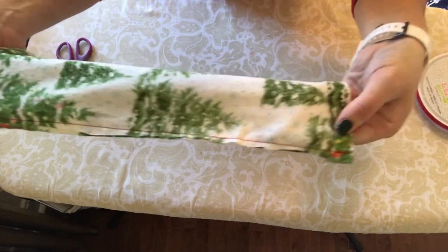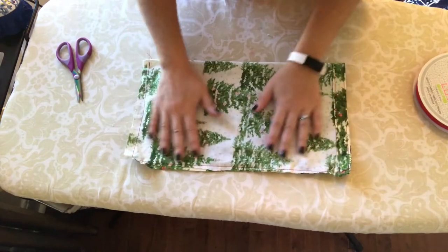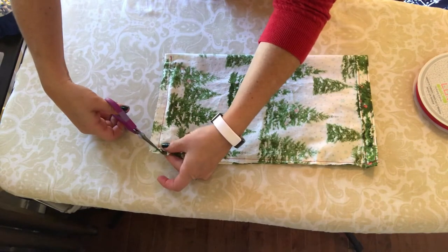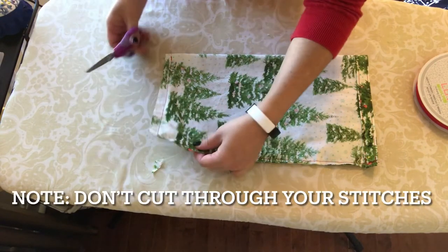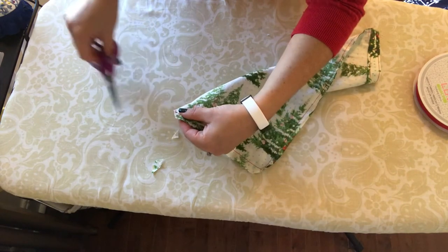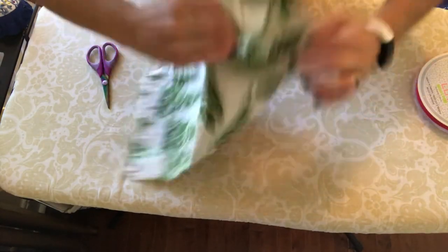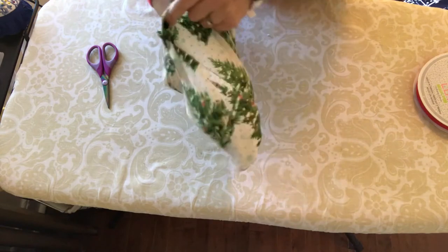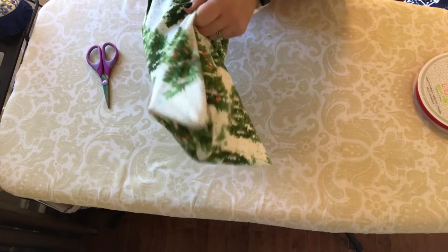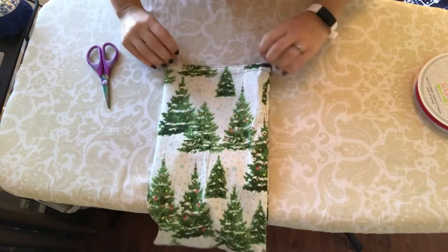Now we have our sides sewn up — you can see the stitching goes along there and along the bottom. Before we turn the bag right side out, I always like to cut a little diagonal across the two bottom corners. It's not really necessary, but when you turn it right side out that will help the edges sit a little cleaner. And here we have our bag — those corners sit a lot nicer when you clip that little diagonal edge.